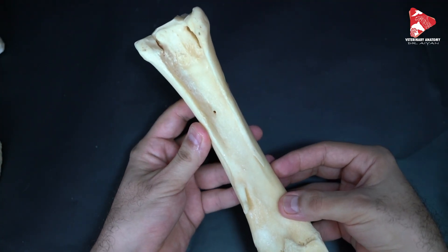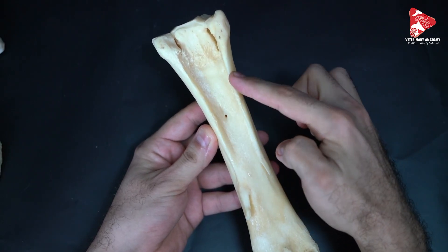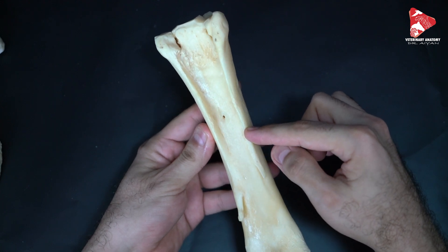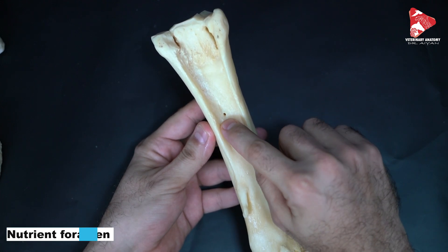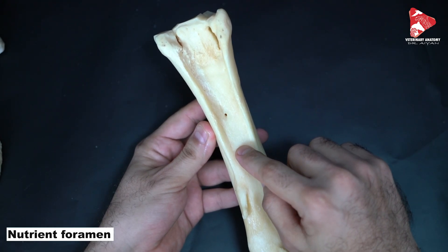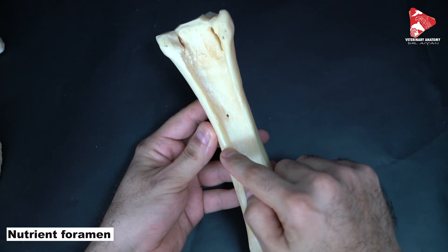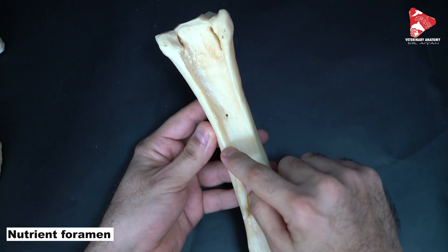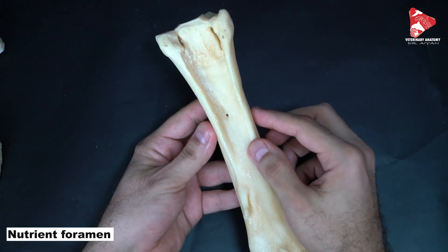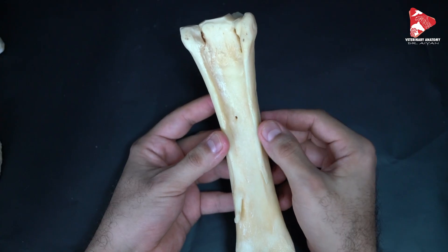Now let's move to the palmar view. Here we can see very clearly the two reduced metacarpal bones number two and number four. In the middle of the body, we can find the nutrient foramen. The nutrient foramen of the third metacarpal bone is located a little bit more toward the second metacarpal bone, so slightly medially. We can use this to determine which side the bone is from.